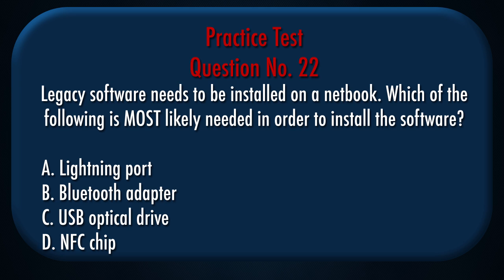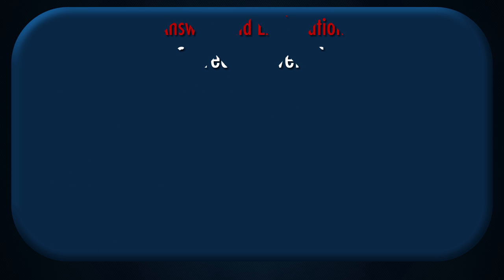Question number 22: Legacy software needs to be installed on a netbook. Which of the following is most likely needed in order to install the software? A. Lightning port, B. Bluetooth adapter, C. USB optical drive, D. NFC chip. Correct answer: C.